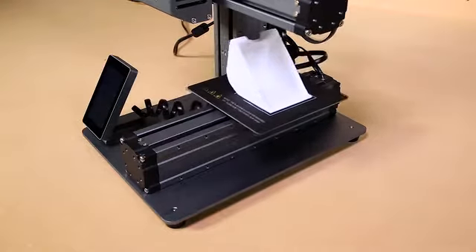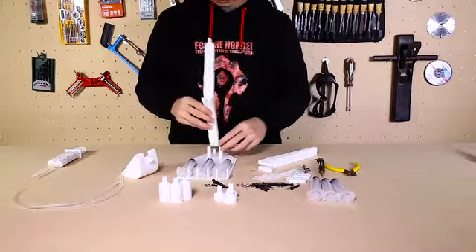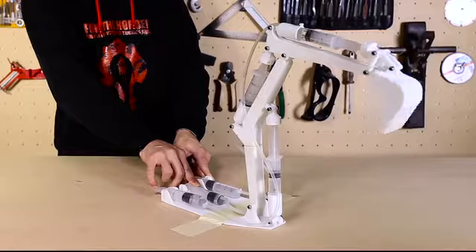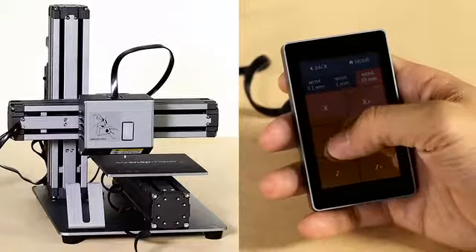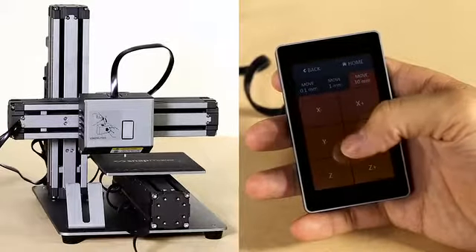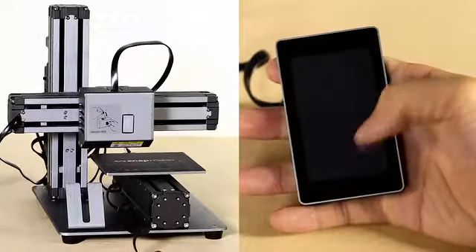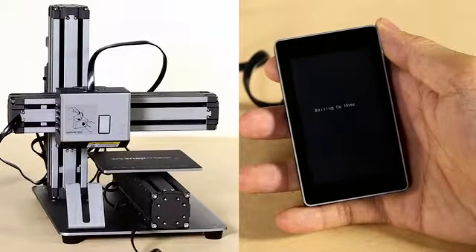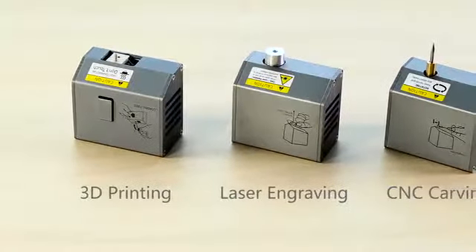High-performance Snapmaker lets you tinker and explore in unique and exciting ways, giving you the most enjoyable experience all the time. There's no need to focus on a fixed screen — you can check and control all settings using its movable and intuitive touchscreen right in your hand.